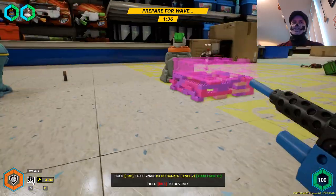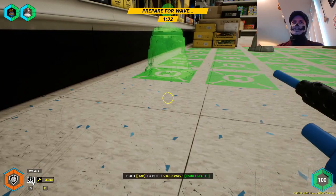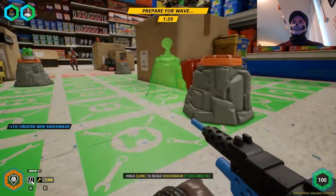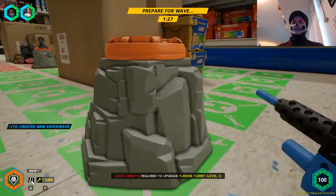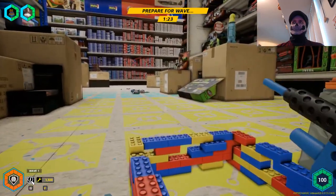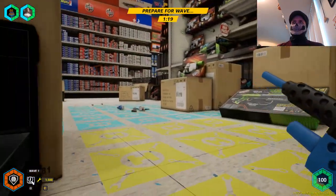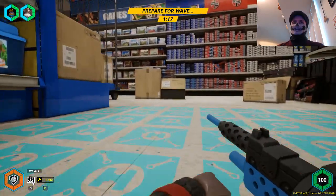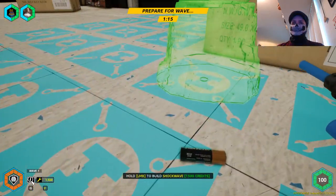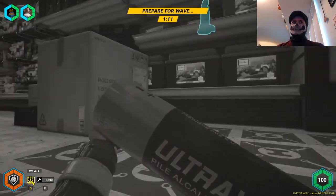Let's put a healing turret somewhere around here. Let's do another shockwave right here. It's a turbine turret — I don't know what the heck is in there. Need a yellow battery there. Where's blue? There's blue. Let's pick up blue batteries — blue batteries are okay.